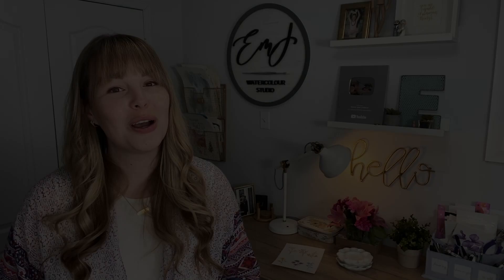Hey everyone, welcome back to another video. So today I'm going to be doing my second video in my series, 'I Want to Paint Your,' and this video is 'I Want to Paint Your Wedding Photo.' So congratulations to our winner, Victoria and her husband Seth.